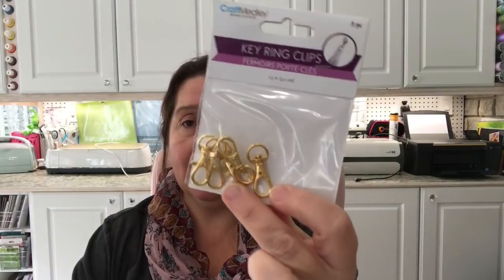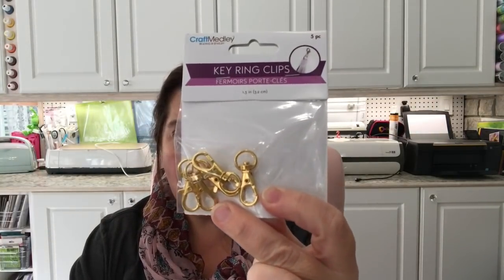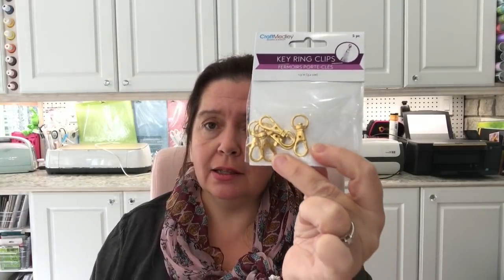This Dollar Tree had some key ring clips that I hadn't seen at my other location. I like to use these for making key chains and tassels that you can tie onto whatever you have — decorate your purse, your planners, so many things. What a great price — you get five pieces.